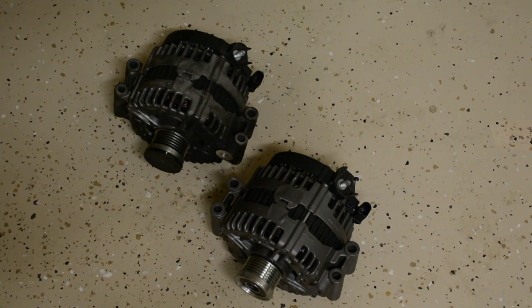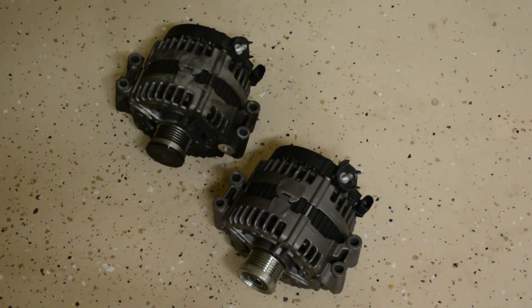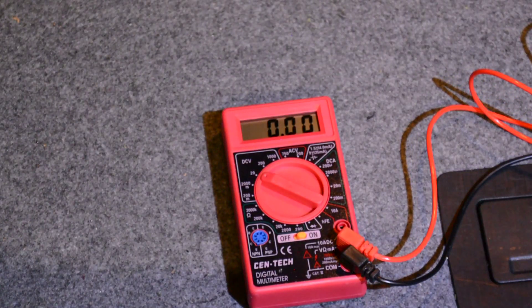I won't be going into detail on the installation - just putting everything back. The alternator is now all replaced and the whole job is complete.